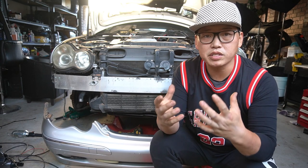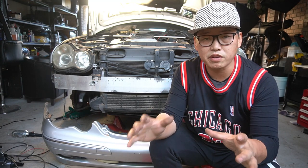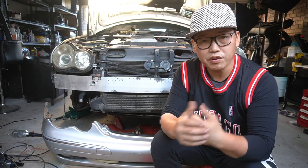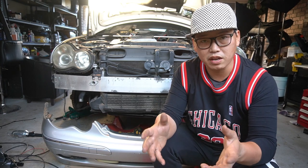Removing the front bar is going to be one of those things that gives you so much access to the front end of your car that it makes life so much easier when it comes to doing modifications. Let's jump into the video and I'll show you guys exactly how I remove the front bar and the headlights as well.